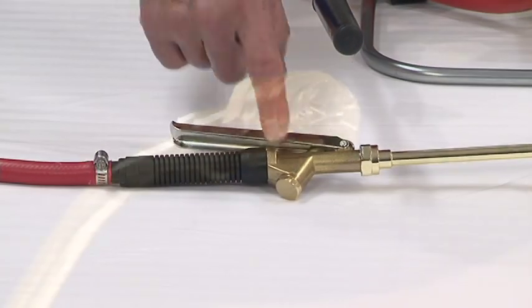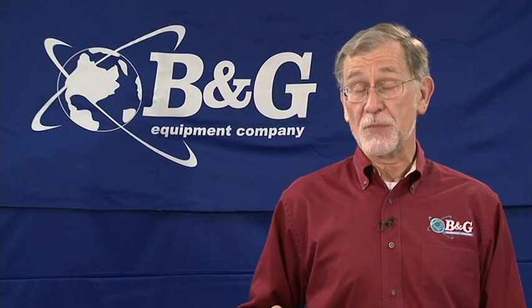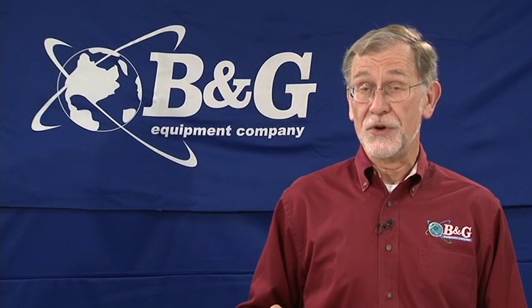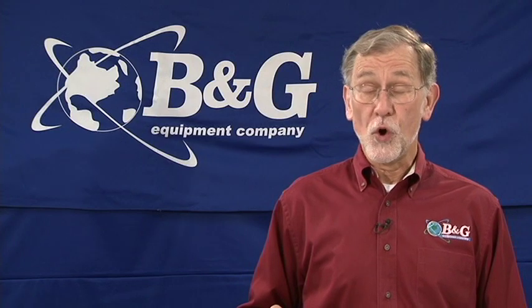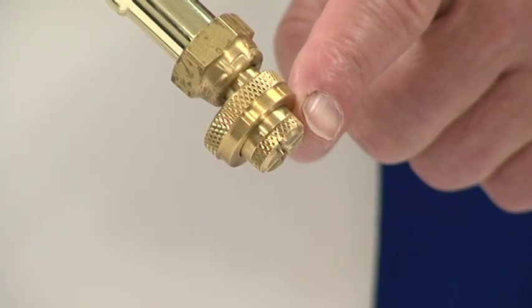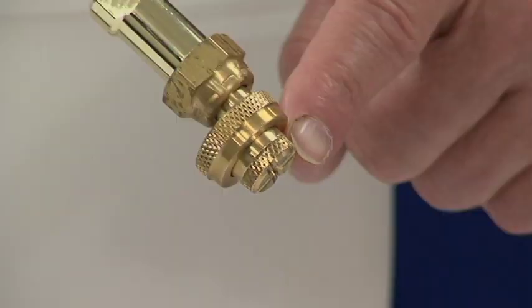The most important feature of this backpack sprayer is the B&G 4-way tip. The spray tips found on most commercially available backpacks are designed for lawn and garden application and over-apply insecticides by as much as 50%. The B&G 4-way tip is specially designed for pest control and will meet all labeling requirements for today's pesticides.